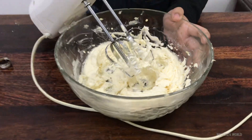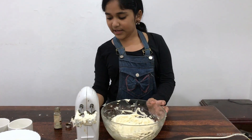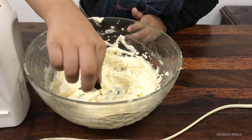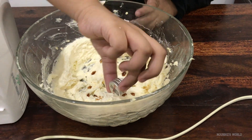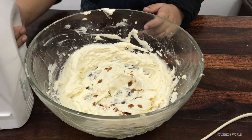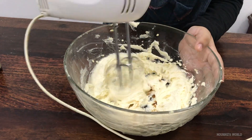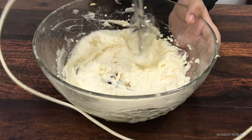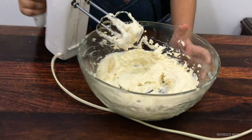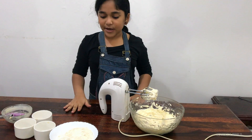I guess it looks fluffy, so I think I should stop and pour in the vanilla essence, which is 1 teaspoon. Just gonna pour it. And there we go. Next we're gonna be mixing more. I feel like that's enough — mixing the vanilla essence, the butter, and powdered sugar.